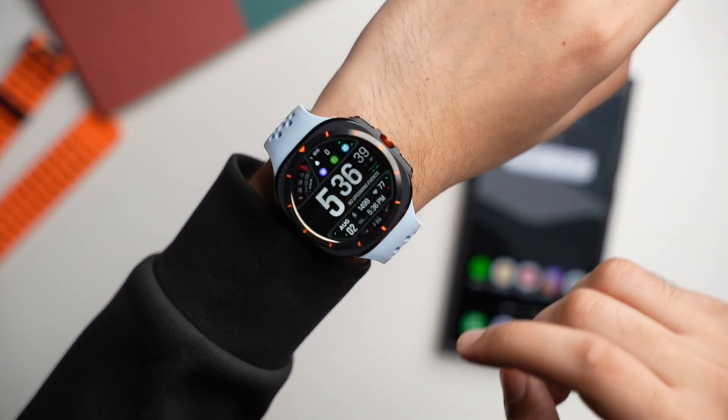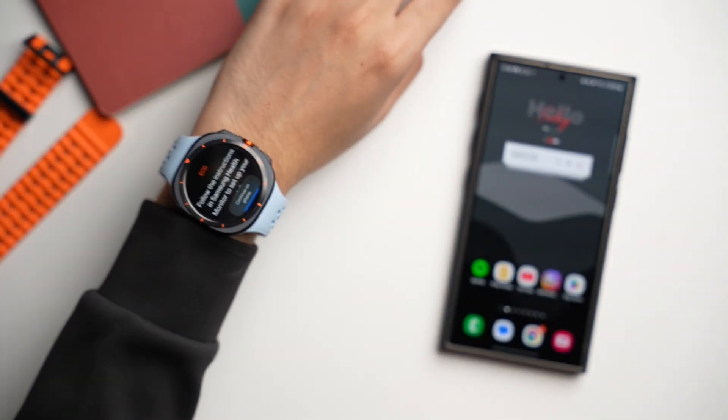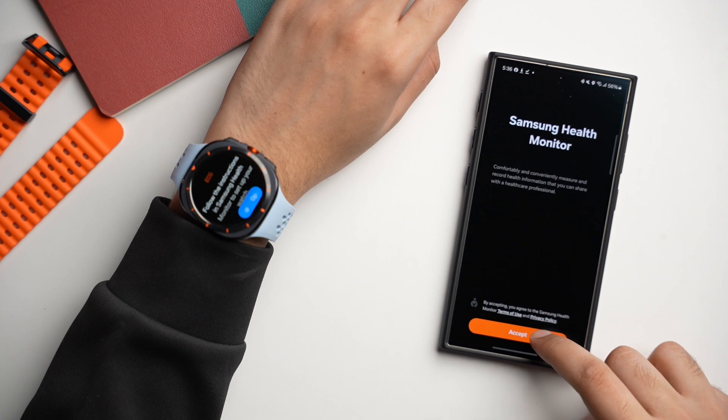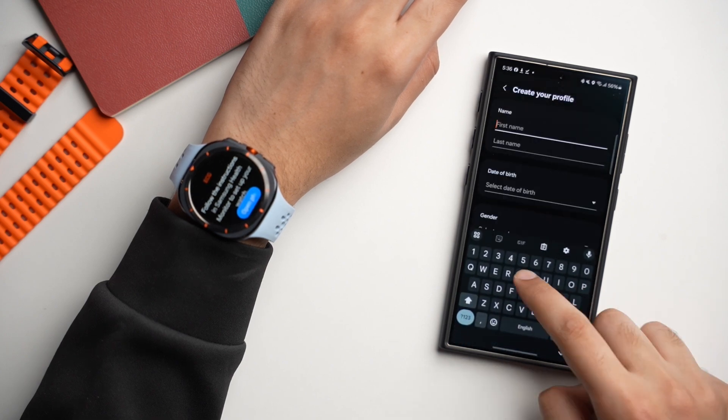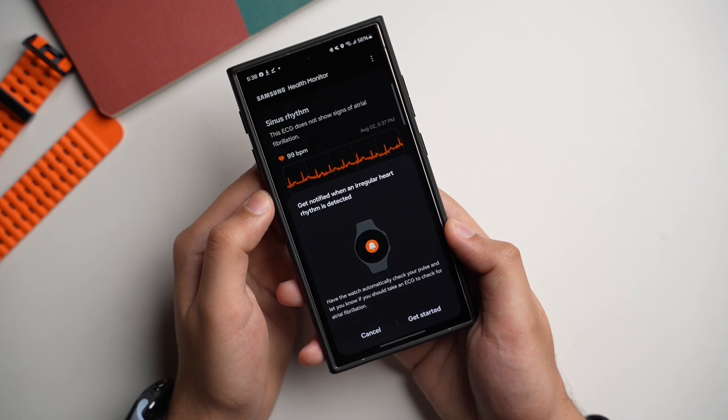In this video I'll tell you how to get BP and ECG on your Galaxy Watch Ultra and Watch 7 if it is not available in your region. The process is pretty simple, so make sure you watch this video till the end. It will also enable irregular heart rhythm notifications on your Galaxy Watch.